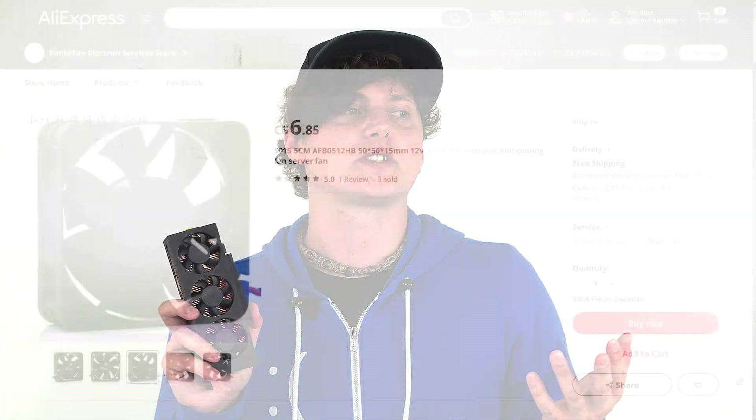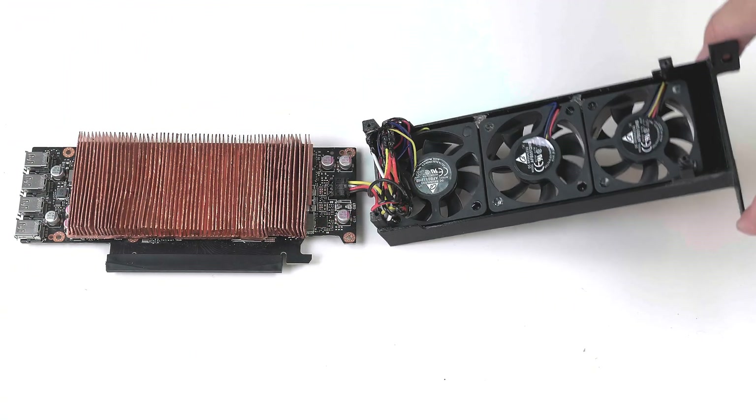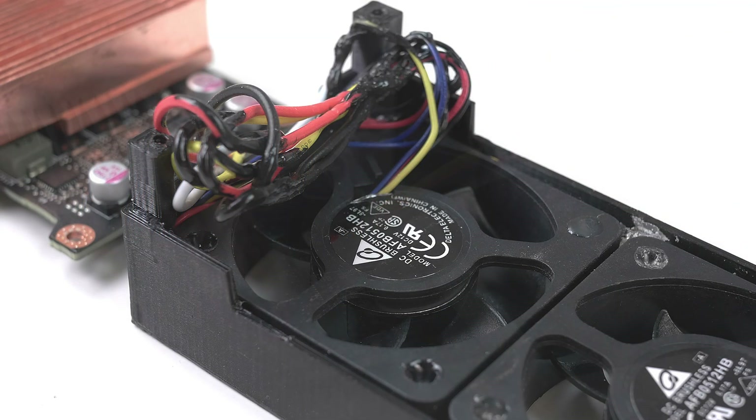One thing I was concerned about was the fans' power draw, since all the power comes out of the PCIe slot, meaning the fans take away from the power budget available to the GPU die. The stock fan draws 0.6 amps, so I needed to stay below that. I found fans on AliExpress that were 15mm thick — instead of the Silverstone ones at 10mm — and they only draw 0.17 amps each, so three fans total 0.51 amps, which is more power efficient than the stock fan. I ended up soldering all the fans together and plugging them into the fan controller on the graphics card itself.